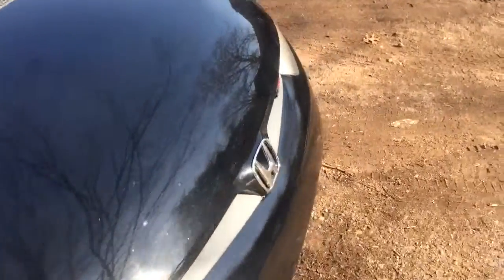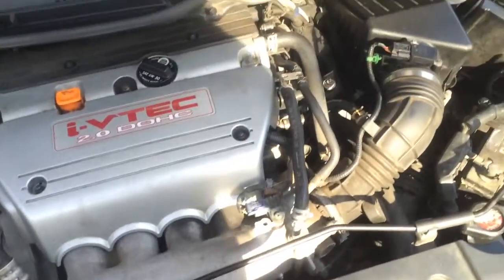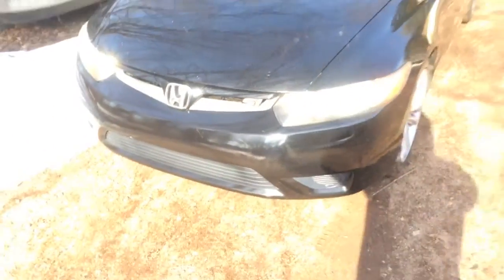I'll show you guys the serpentine belt. If you guys could see, there are really small cracks on the belt, and it would probably be best if I replace the belt, the tensioner pulley, and the idler — really all together. So I'm going to order the parts for that. I have the belt already from Honda.